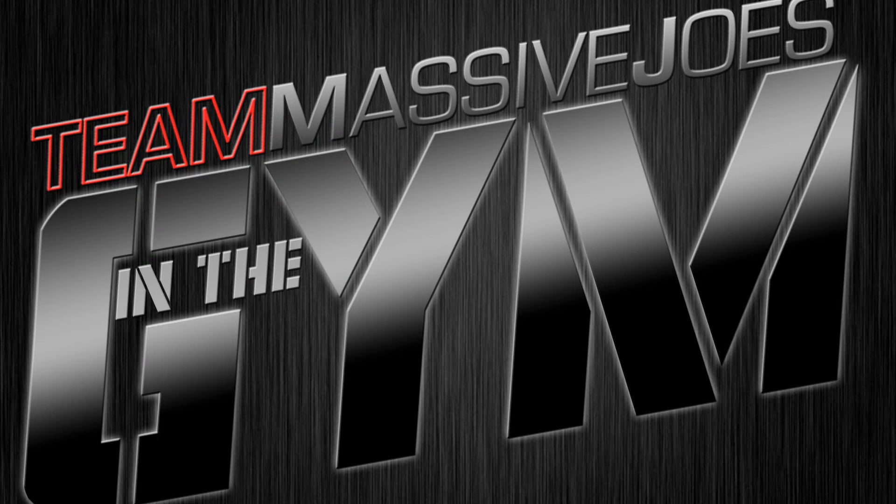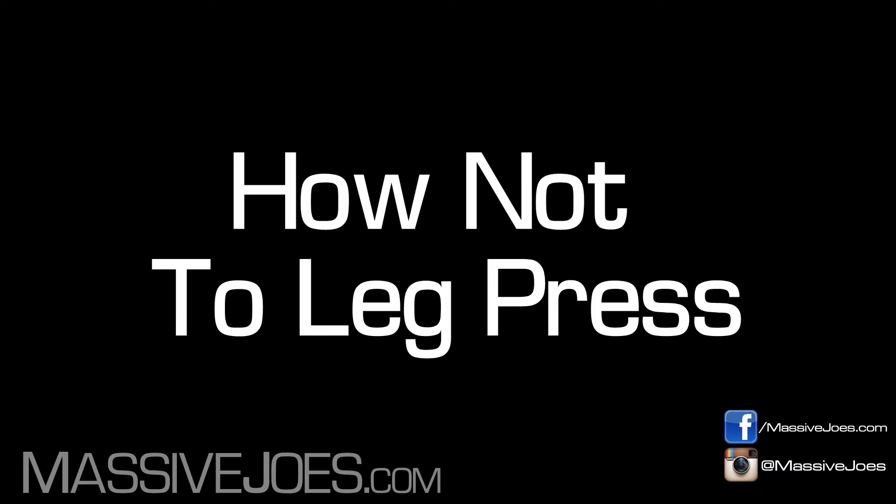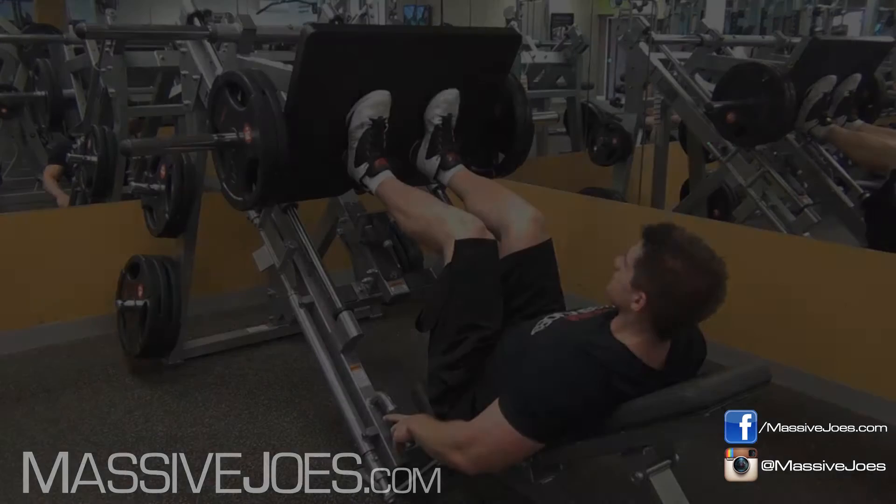Hey guys, what's going on? It's in the gym with Team Massive Joes. We're coming to you from MassiveJoes.com. Going to be showing you how to correctly — or how to first not do, and then secondly how to correctly do the leg press.